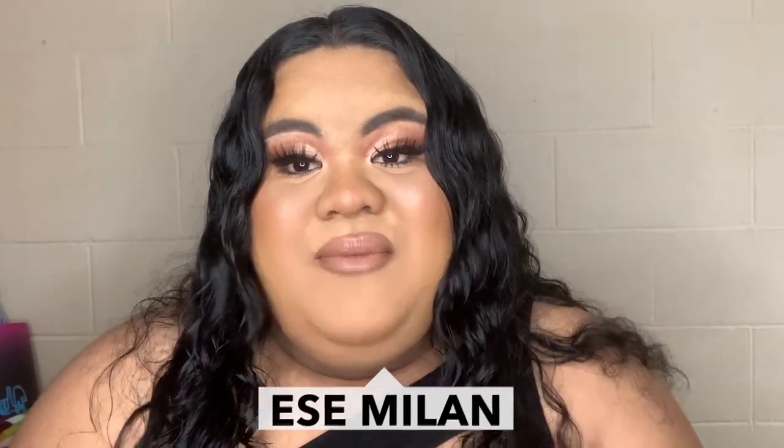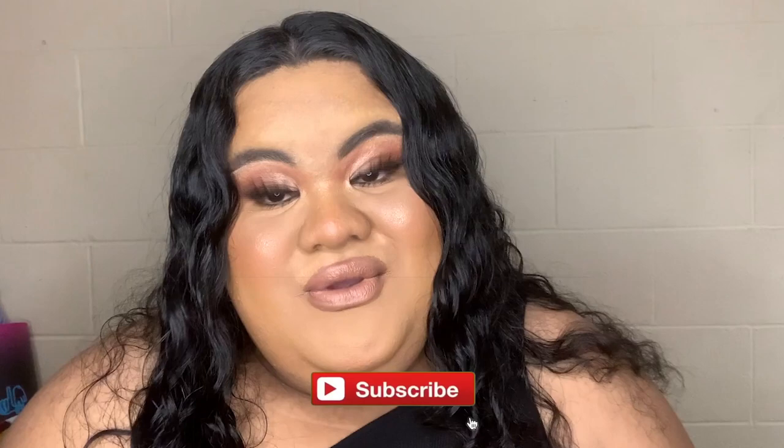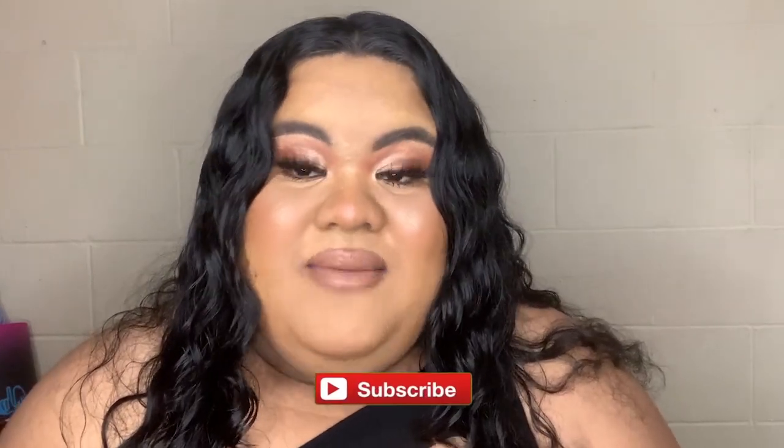Hi guys, welcome back to my channel! Today I'm going to be trying the viral TikTok foundation routine from Meredith Duxbury. Shout out to her because this is going viral everywhere and I just wanted to give it a try. If you want to see if I like this technique or not, keep watching. If you're new, hit the subscribe button, hit the like button, let me know down below what kind of videos you want to see, and enjoy!